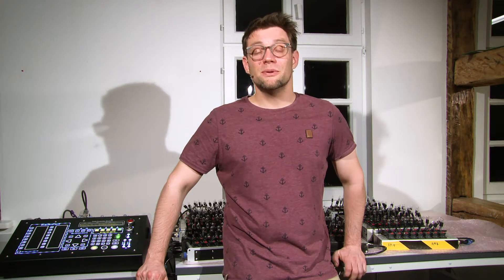Thank you for watching this video. I hope you got an impression of the advanced features of the FCA field controller. Check out our website at partdigital.com. Bye.